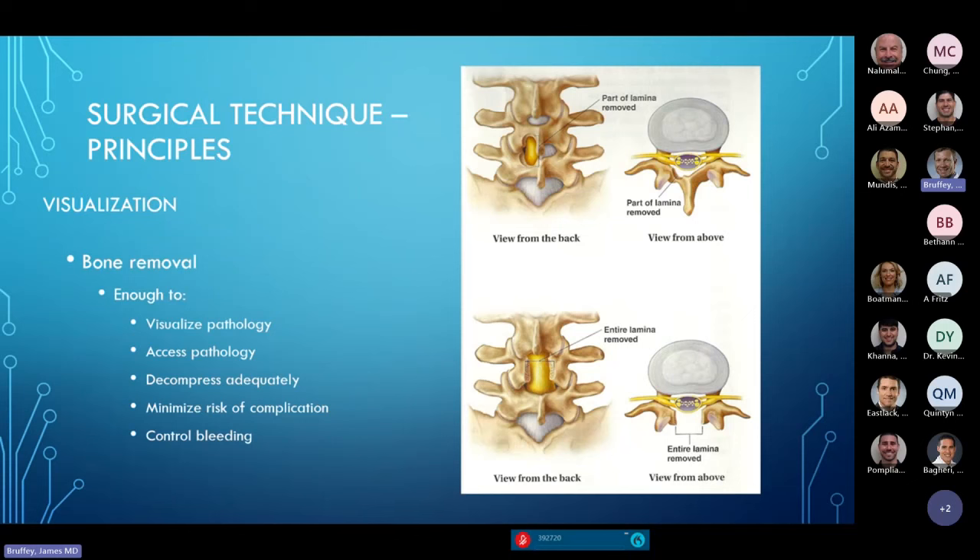Certain pathologic conditions require more bony removal — large synovial cysts, intradural or epidural tumors may require a multilevel laminectomy to have access to perform your planned durotomy to get intradurally, to get above and below the pathology safely. The same is true with extradural pathology — you need to make enough of a window to see what you're doing. Sometimes laminotomies need to be converted to laminectomies, depending on the pathology.